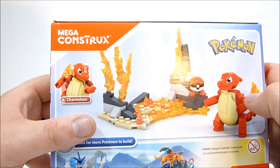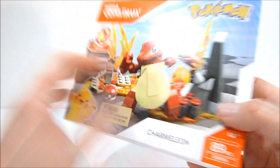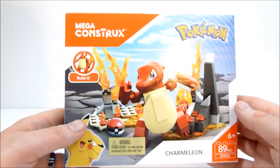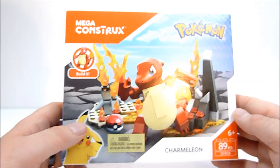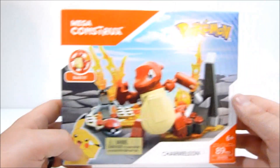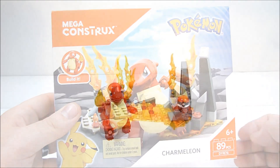You get a nice flame bit for his tail and it's got a lot of nice segments in the tail as well. And of course a nice buildable Pokéball to display with your Charmeleon — very cool. I picked this up at my local Toys R Us, again it is $10 in the US. Looks like a pretty fun set, so without further ado I'm going to go ahead and get this thing put together.